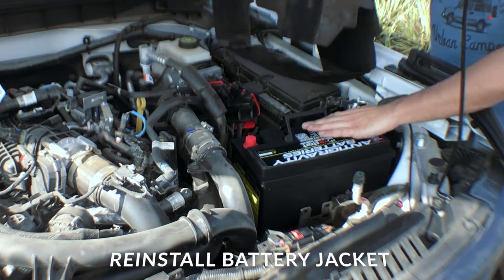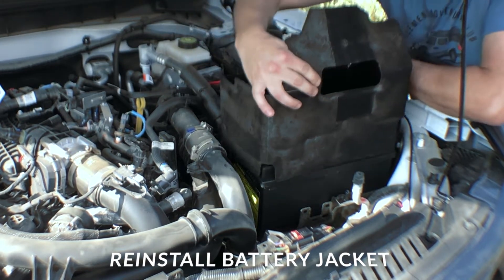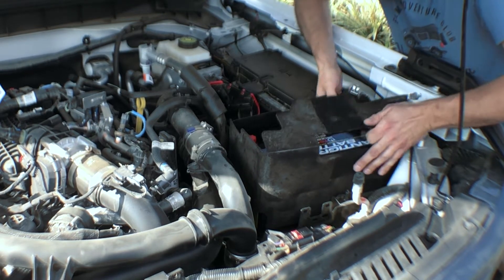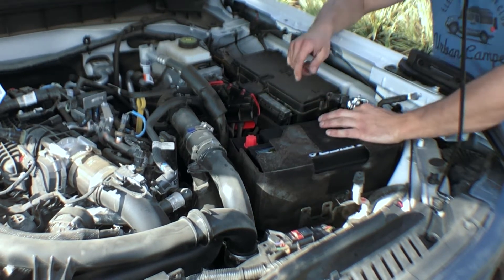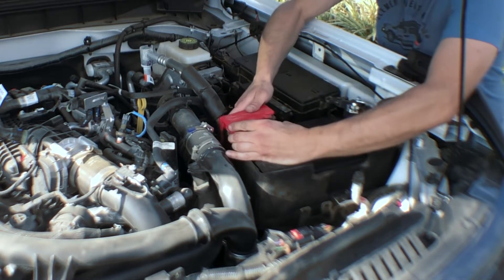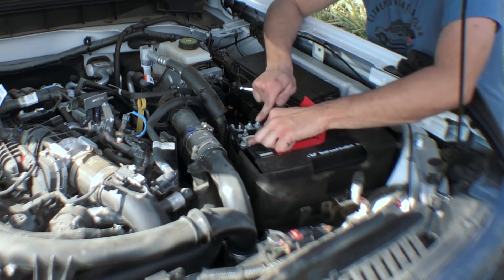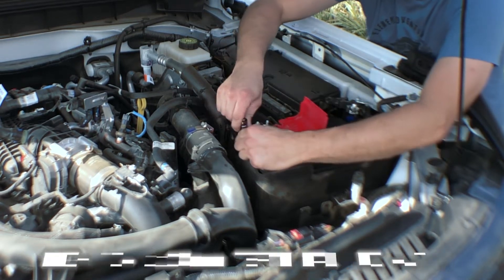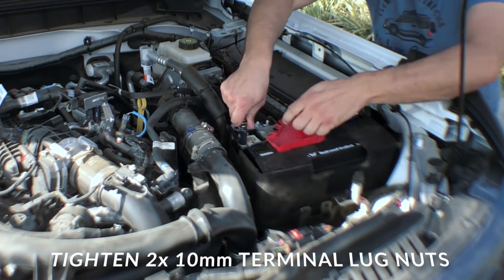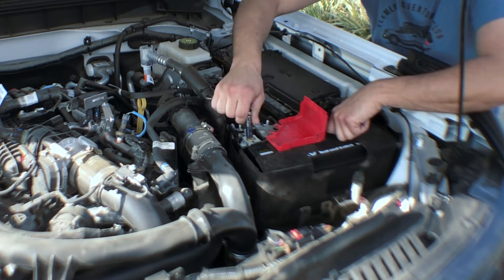Now we're going to take our jacket and slip that back on in this orientation — just slip that on down there. We're going to start with our positive terminal, slip that right back on there. As you can see, we're right on there. The positive terminal uses this outermost 10mm. I'm using a deep socket, but of course you don't have to.